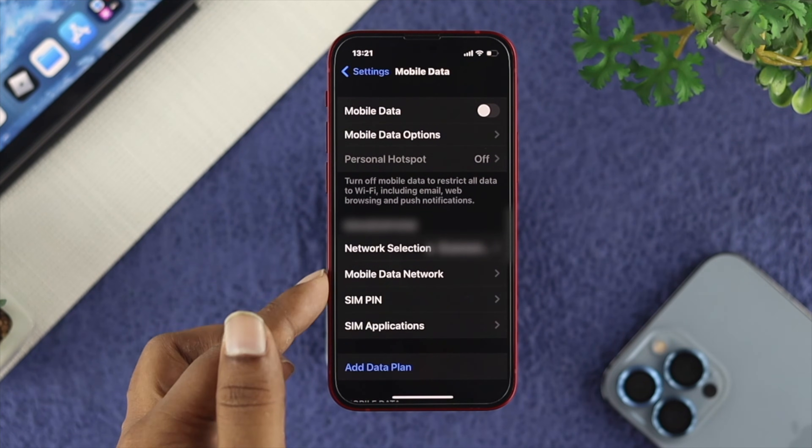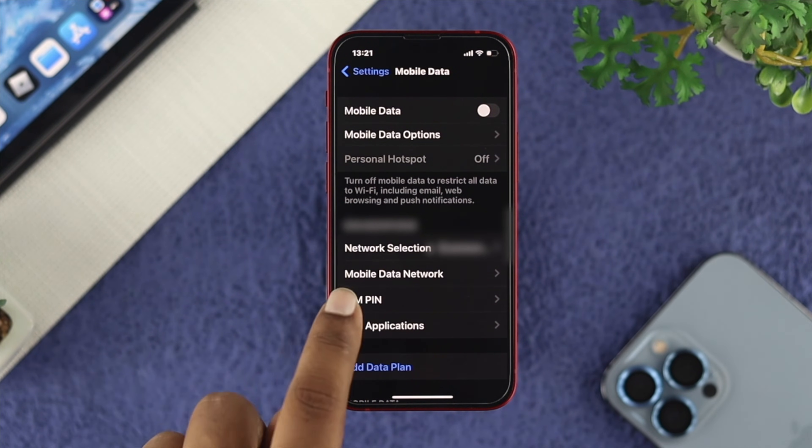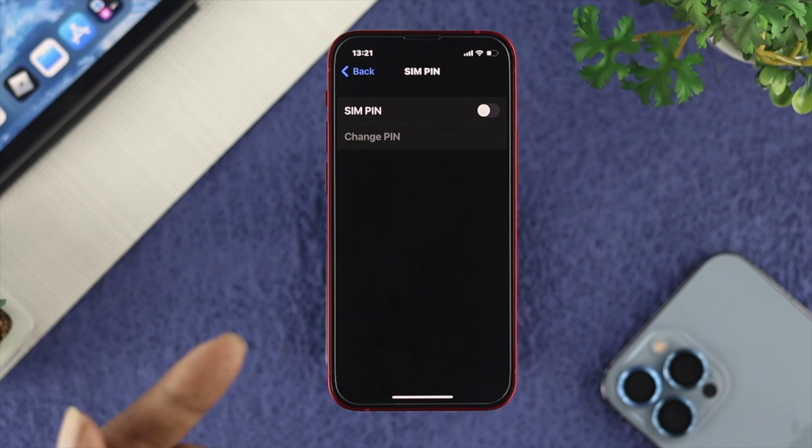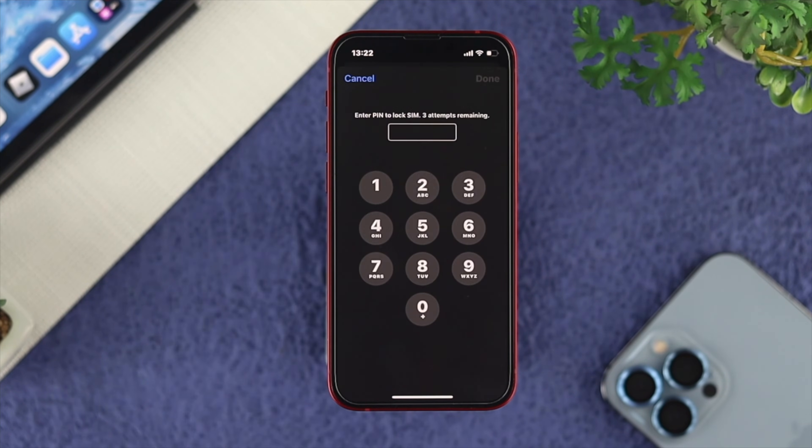Here is the SIM card section. You'll see a SIM PIN option. Go ahead and tap on it, and this will give you the option to enable it.